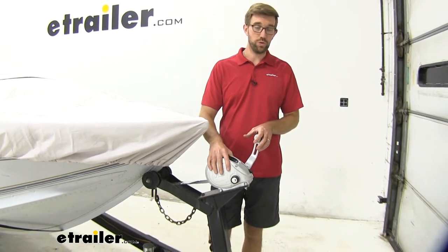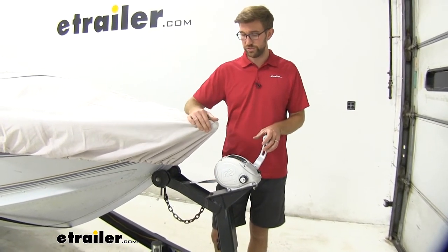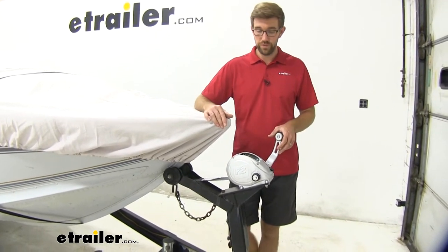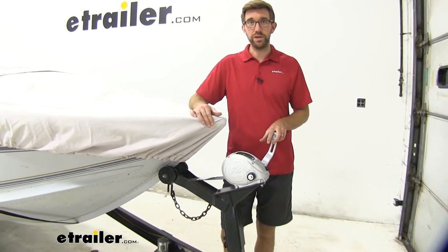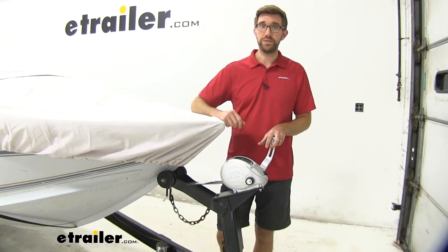That loop style will also work with this one here today. Overall, I think this is a good quality strap. It's pretty close to the one we took off. This Fulton winch is really nice — that strap was fine, we just wanted to give you guys an idea of how easy this is to install. So let's walk you through that process.